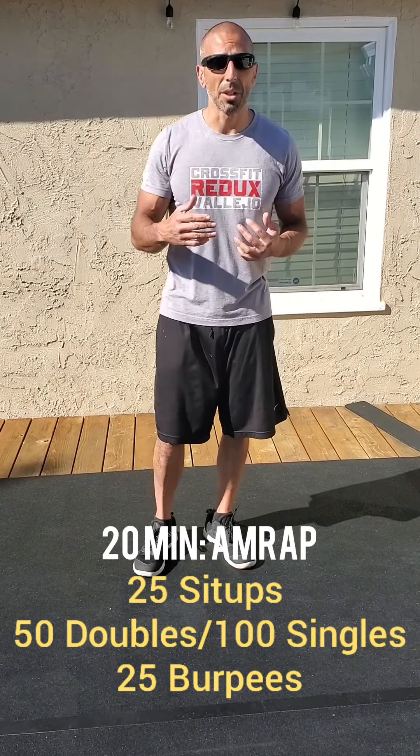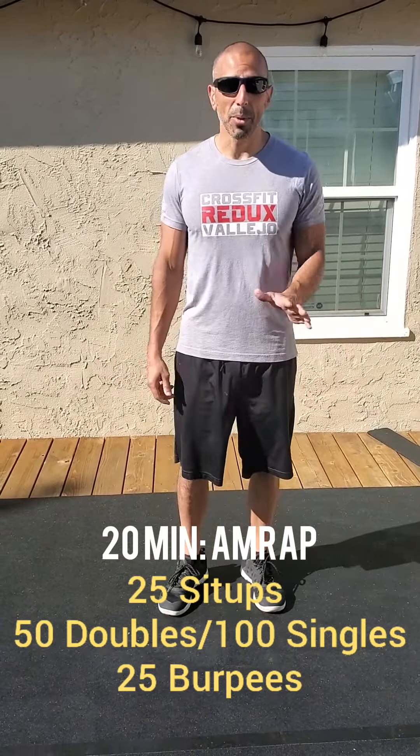If you don't have a jump rope, you can always mimic it by just doing a phantom jump rope and just count the singles — hell, you can even go doubles on that one. You can even make the sound. You'll be okay with that, it's fine, whatever you want to do.